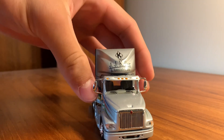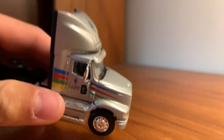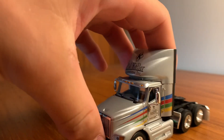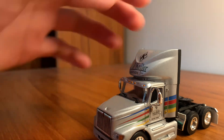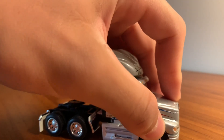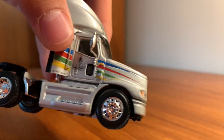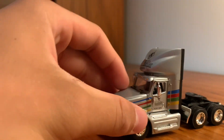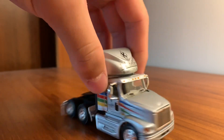Anyways, you've got your JJ Keller decals up here and on the side. One of the things to note if you do buy this casting — I'm not sure if there are any other DCP castings like this — but these do not have opening hoods. I'm pretty sure any of the International trucks that DCP has made of this type, none of them have opening hoods. So that's just one thing to be aware of, in case you're curious.